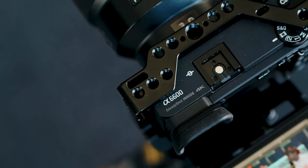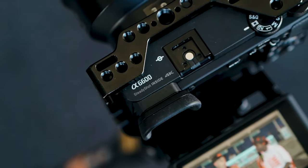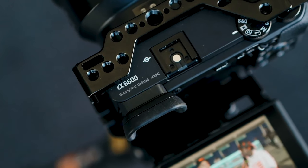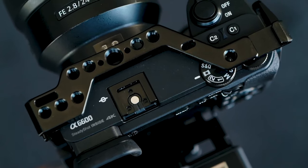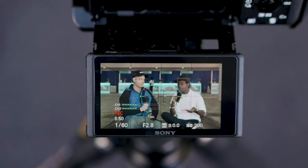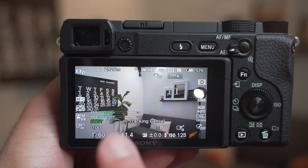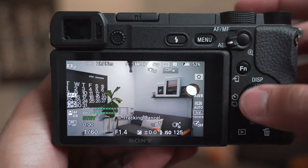Earlier in this video I had you enable Touch Tracking. So anytime you're behind the camera now, you can simply tap on whatever you want to focus on — a person, an object — and it'll keep that subject in focus even if you move the camera. Tap the screen to engage touch tracking on your target, then click the middle button if you wanna exit out of it.